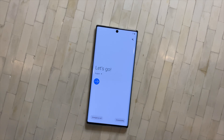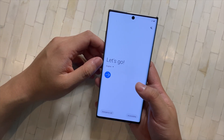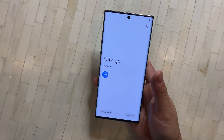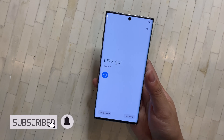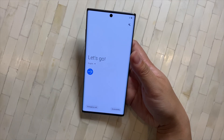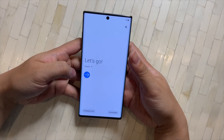What's going on YouTube? Suede here bringing you guys another video. Today I want to talk about the first things that we're going to do when we get a new Samsung device. I have a Note 10 Plus here, but I'm going to try to make this video as universal as possible so that even if you have an S20 or an S10, it still applies. Without further ado, let's get into it.